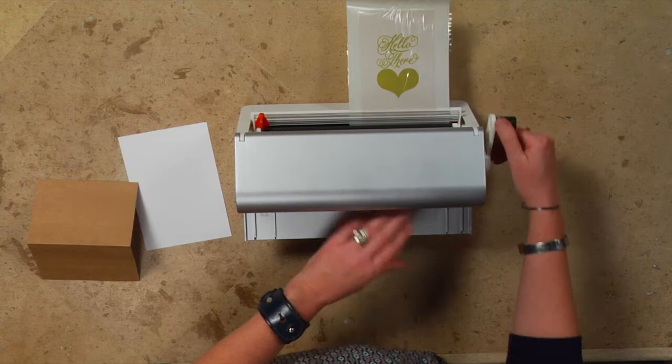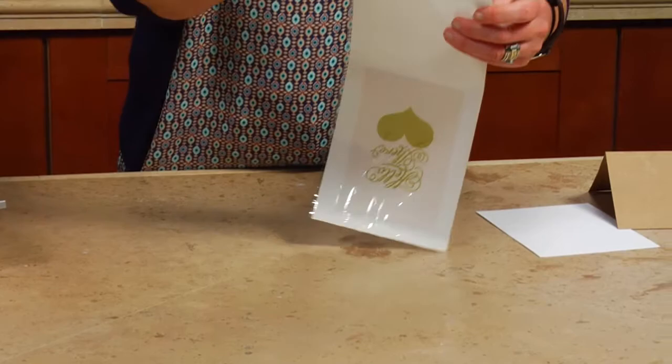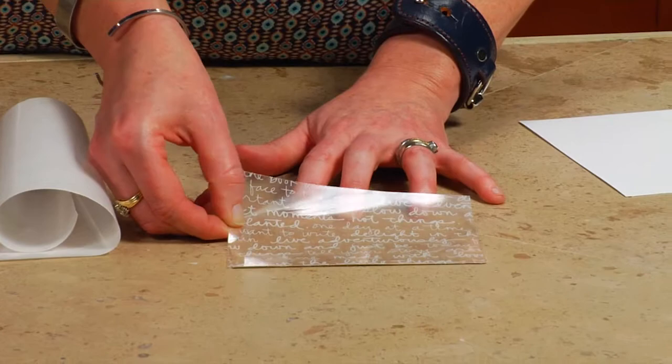I can turn the handle and that's coming through also. Then as soon as it's done I can take the trimmer, slide it across, and then I'm going to take the clear film and peel that right off. Look at how cleanly the acetate not only comes off the backing, but you can still see directly through the acetate, which makes it perfect for — for example — the backing of a card.